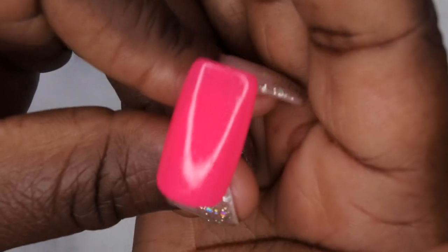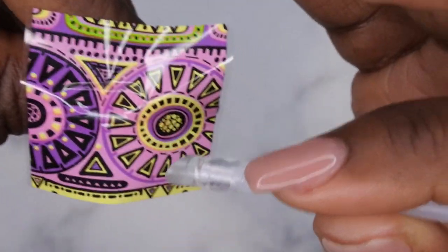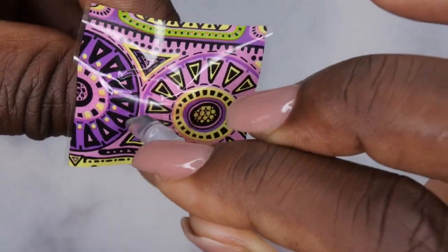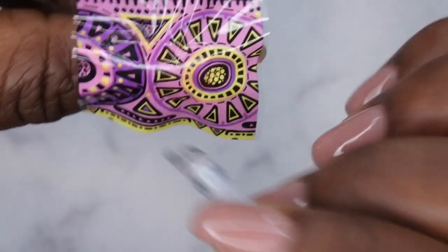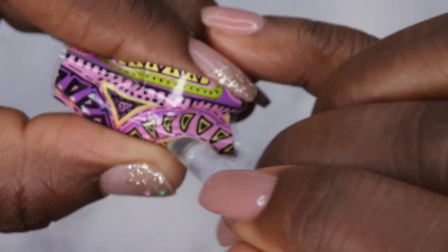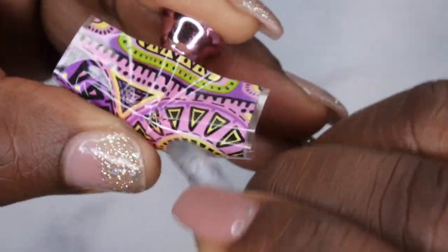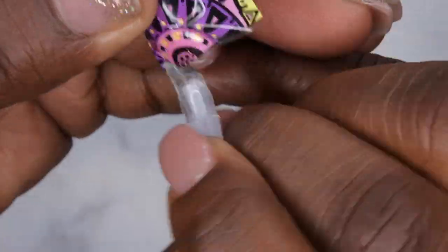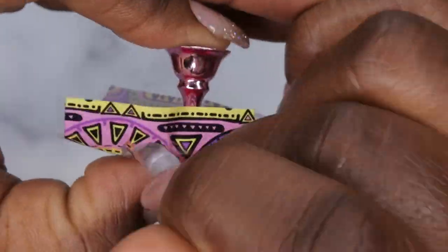I decided to film my thumb doing a full cover foil transfer. You'll want to cut out the piece you want, then place the foil onto the nail as flat as possible — go up and down first, then side to side, smoothing it out. Make sure you really get close to the edges so every last piece of foil is transferring. When doing a full cover, keep rubbing until the foil kind of curves around the side of the nail — that ensures a perfect flawless transfer.